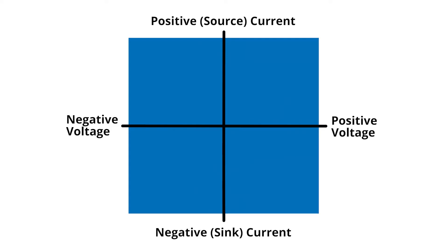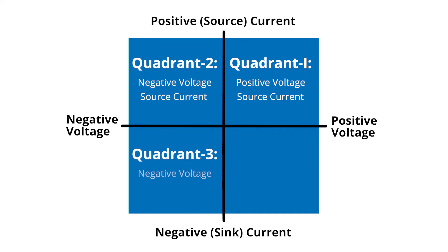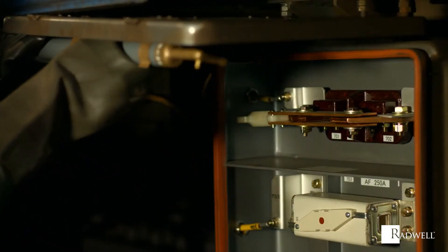The voltage is typically shown on the vertical axis and current on the horizontal axis. Quadrant 1 will have positive voltage and source current. Quadrant 2 will have negative voltage and source current. Quadrant 3 will have negative voltage and sink current. And quadrant 4 will have positive voltage and sink current.